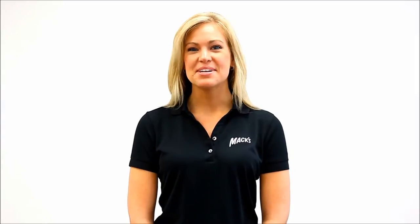Hi, my name is Ashley. I'm here to show you how to use MAC's Earband Swimming Headband.